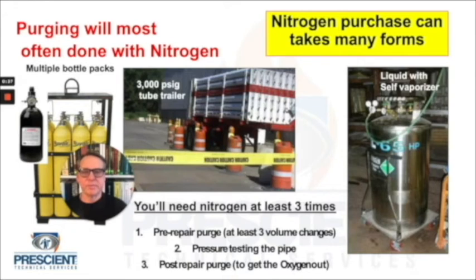You can get a single bottle, bottle packs, tube trailers, or liquid nitrogen. I've used liquid nitrogen on jobs and frankly it's been a problem — I would avoid it unless I had no choice. The liquid nitrogen container has a vaporization coil around the outside. If you overdraw that vessel, you can actually get liquid nitrogen coming out of it, which can freeze the hose and the piping system, reduce the flow, and damage things. I really recommend staying away from using liquid nitrogen with self-vaporizers.